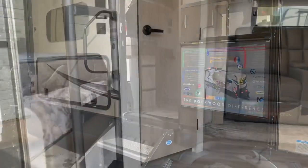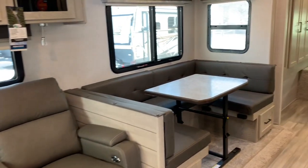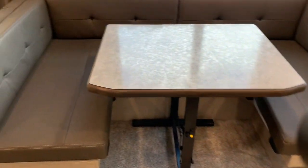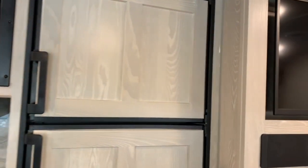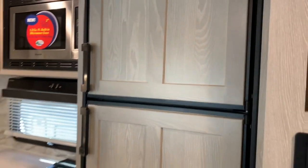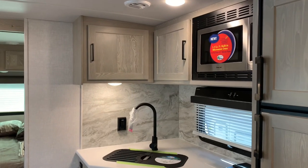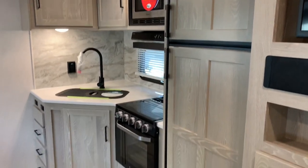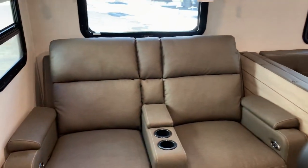So the first thing I want to point out is that we are looking at the chocolate interior, which is the darker of the two options — the other option being stone. The wood you see is Newport Ash, which is the option upgrade. The standard is the slate wood, which is darker, but the option is the lighter Newport Ash. I like it — the lighter interiors make it feel more open, and it's a nice contrast with the darker furniture.